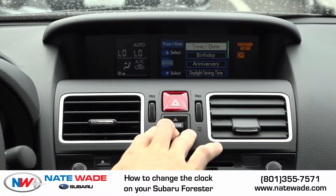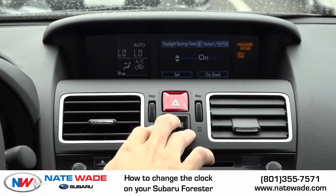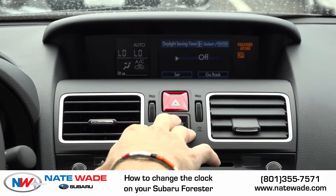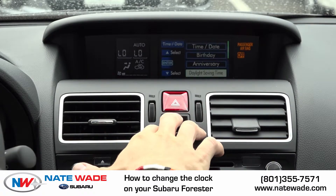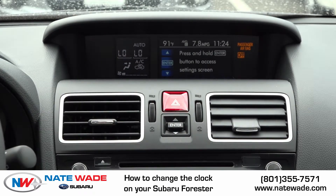Or if it's daylight saving time and you just want to adjust the hour, you can go in here, click daylight saving time, click enter one more time and turn it on for the spring and off for the fall. So I'll turn it off, click set. It will say setting complete. And then if I go back to my clock, it will be changed.